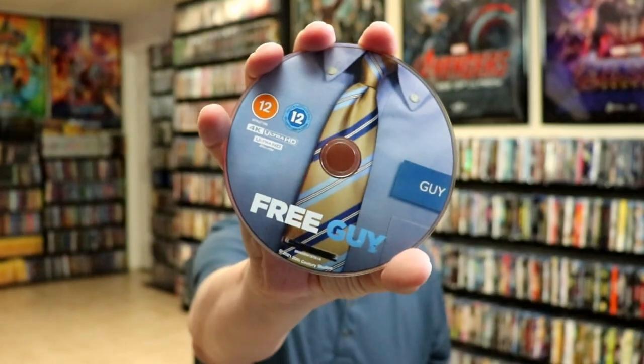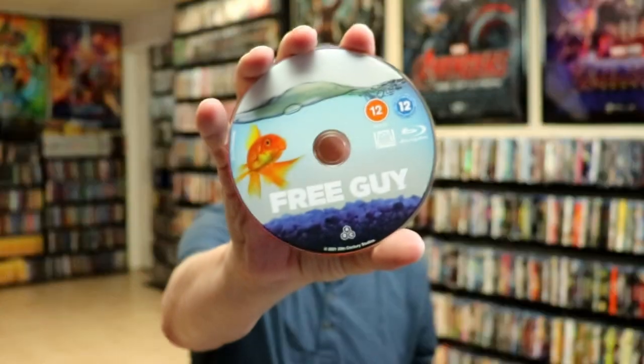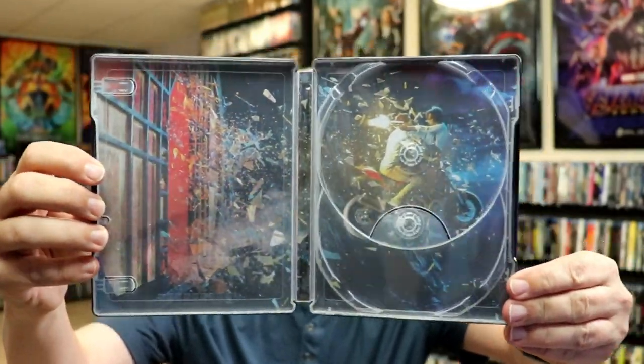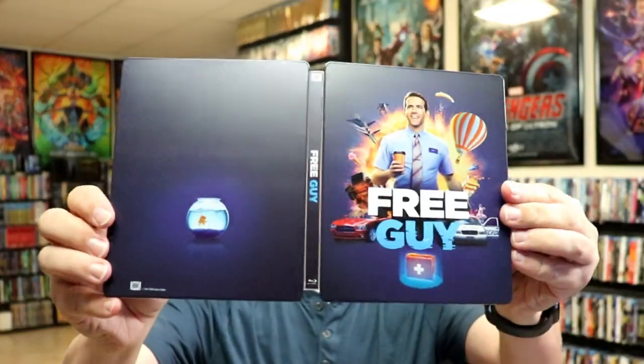And then we open it up and we've got our 4K disc with some disc art. And we have a Blu-ray disc which has different artwork, which is nice. And then we have a lot of colorful inside artwork. Really nice looking image. So overall I think this is a really nice looking steelbook.